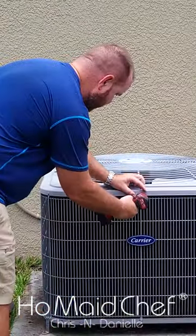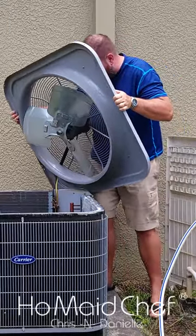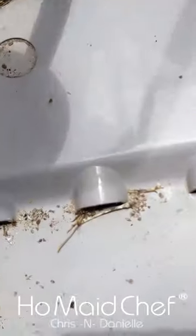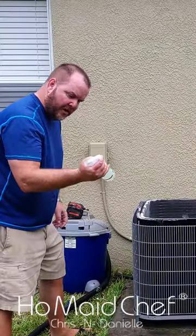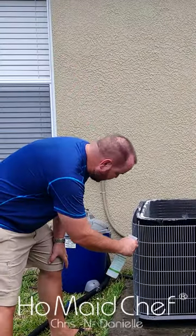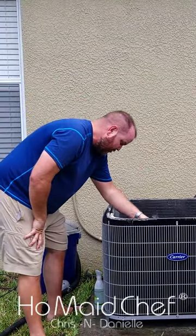We're going to remove this top unit. Lift this up and watch out for the coils. When you're cleaning the inside here, you're going to want to focus on these drain ports. Spray our water-vinegar mix on the coils, use a soft bristle brush, and just run it along the coils.